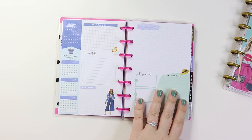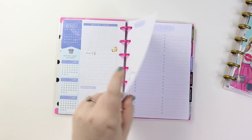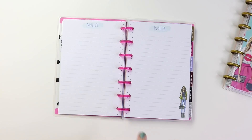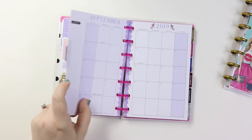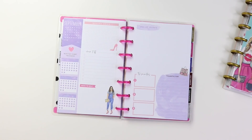I would love for them to do a seasonal one of these or a seasonal dashboard layout. I would love that. Daily to-do's, notes pages. And then we're here in September — pink and purple. So cute.